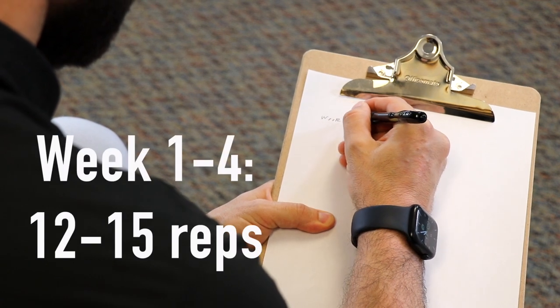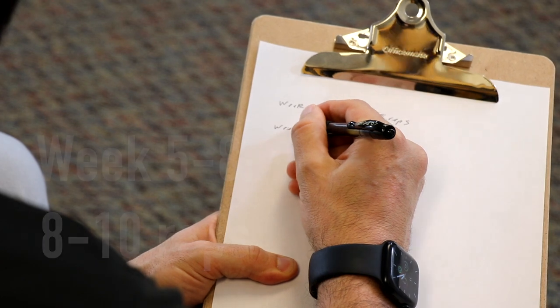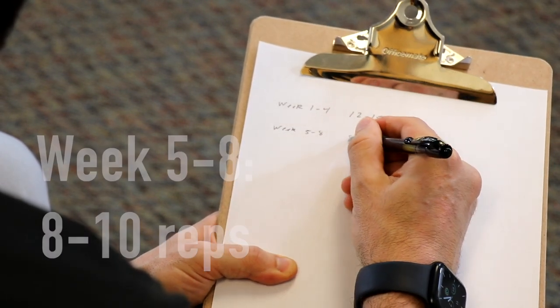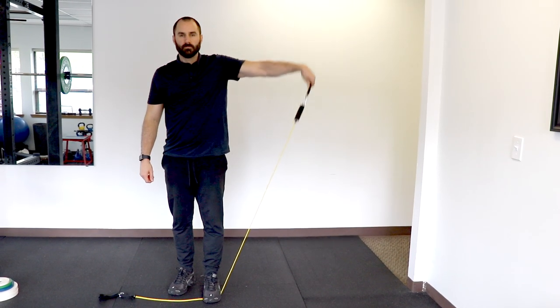For the dosage: week one to week four, you're going to do 12 to 15 reps, and then week five to week eight, you're going to increase to 8 to 10 reps. This is on weekdays, Monday through Friday. The exercises should be controlled and you should not rest between the reps.